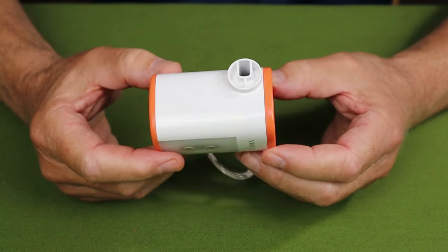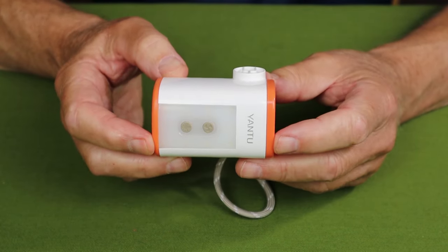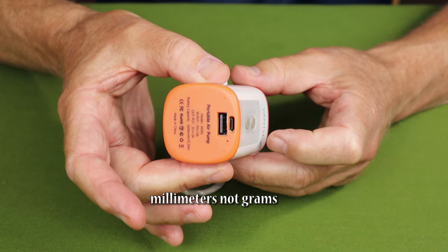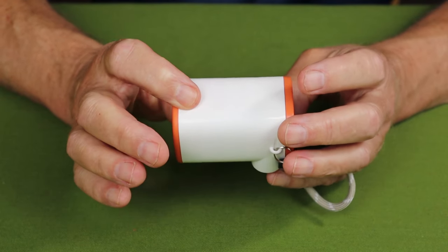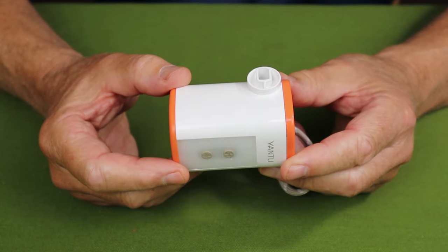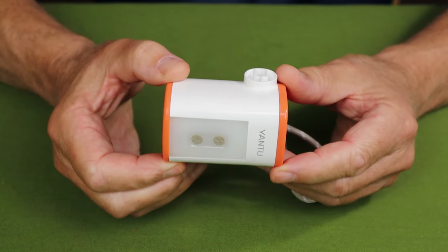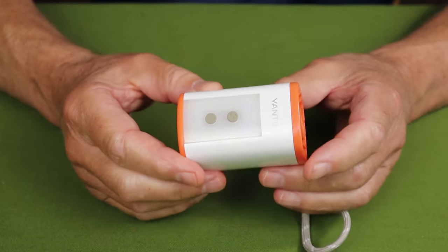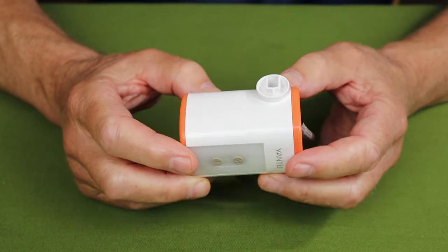Weight is probably what people are most interested in, especially backpackers: 5.57 ounces or 158 grams. Length is 2.87 inches, 73 millimeters. Diameter is 2.08 inches, 53 millimeters. The battery inside is bigger than I expected — it's not a standard-sized battery. It may be two 18350 batteries; nothing in the materials specifies the size. It's certainly not an 18650 because it's not quite long enough. Best I can determine, the capacity is 3,600 milliamp hours — not bad at all. That gives you lots of inflation, lots of illumination, and a power bank for recharging items like your cell phone.